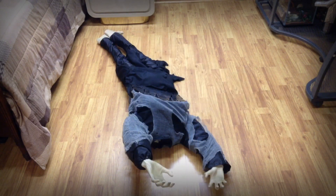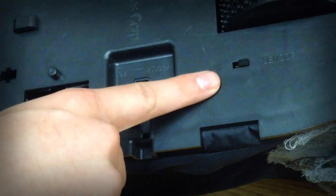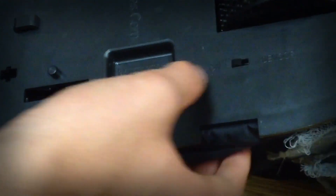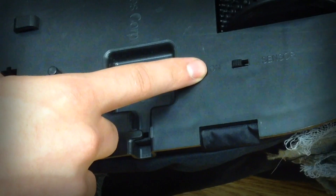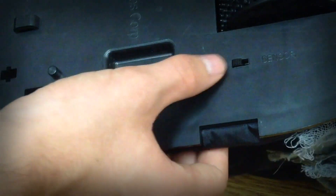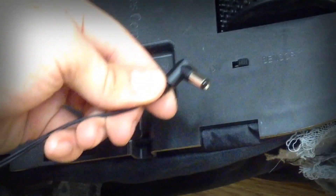First, unfold the legs and arms. Turn the prop over to get a better view of the base. You will notice the toggle switch on the base. For the prop to be activated by the push button on its arm, switch the toggle switch to the on position. For the prop to be activated by motion sensor or sound, switch the toggle switch to the sensor position.